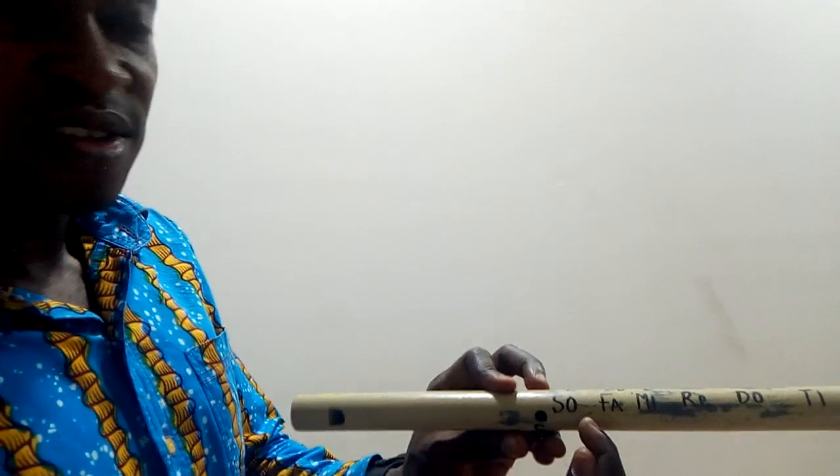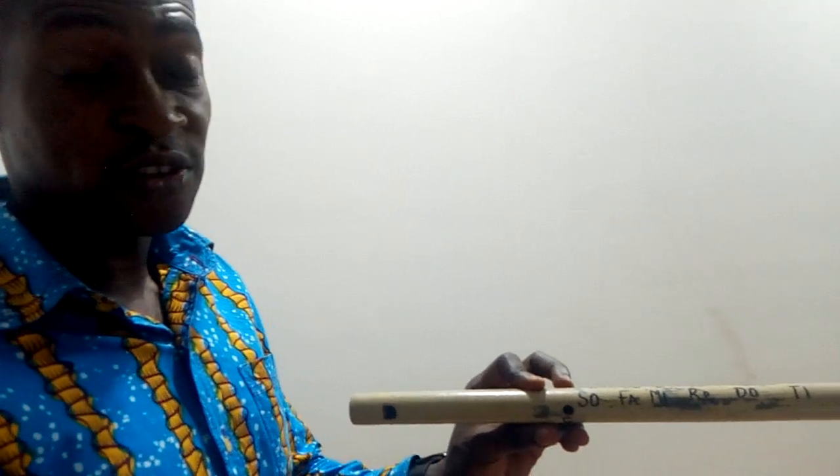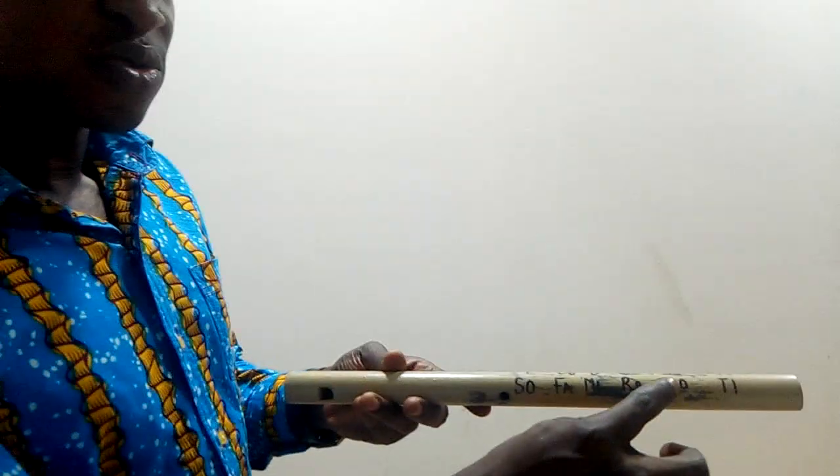You can also see that I've written the tonic sol-fa. The tonic sol-fa is Do-Re-Mi-Fa-Sol-La-Ti-Do. So you can see B-flat in the scale of B-flat is the first note, which is DO.